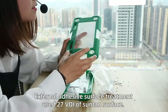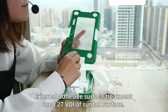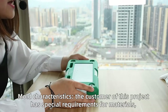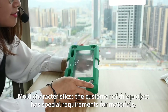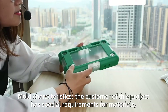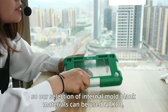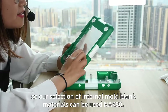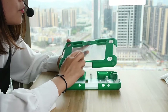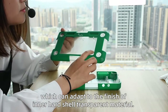The external adhesive surface treatment uses a 27 VDI texture surface. The third part, I will introduce the mold characteristics. The customer of this project has special requirements for materials, so our selection of internal mold blank material uses NAK80, which can achieve the finish required for the inner transparent shell material.